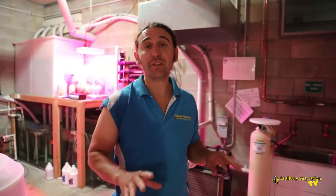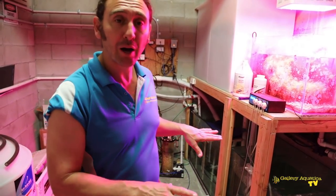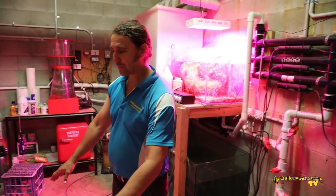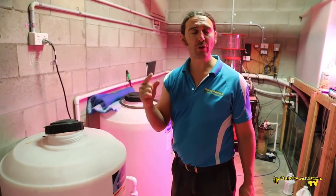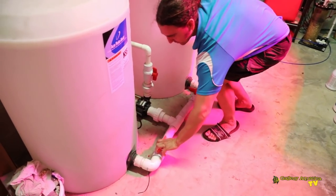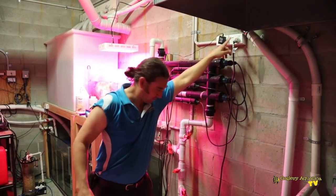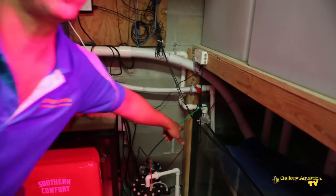Here we are downstairs in the filter room. For such a massive tank we've got a massive sump filter. We had the return pump — this one here — turned off whilst we serviced the closed loop circuit upstairs. We need to turn it back on, and at the same time we're going to pump natural sea water from our storage containers into the sump, because we drained out a few hundred litres upstairs. I'll get this ready first, then turn on the return pump — and it's filling back up.